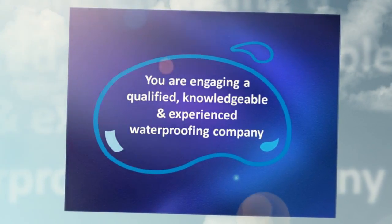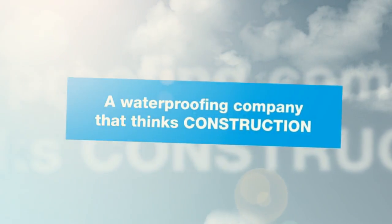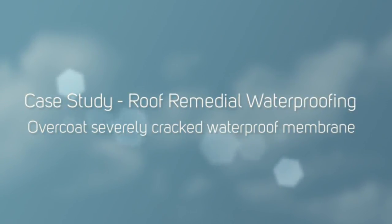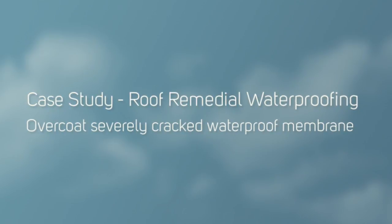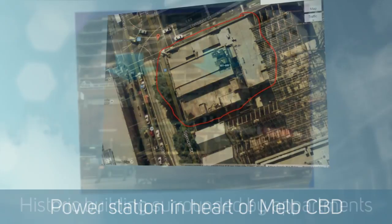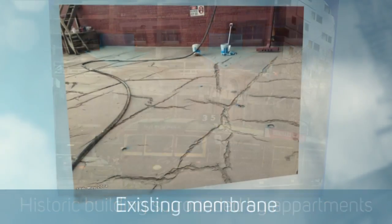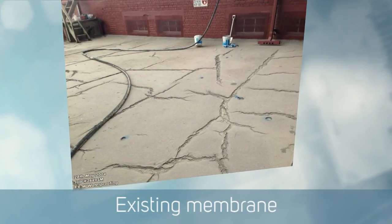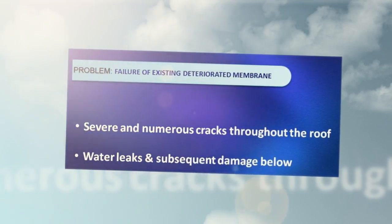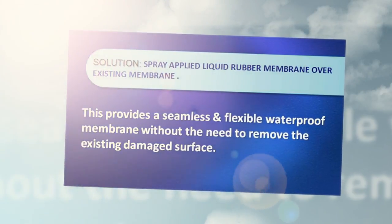We have a case study here we'd like to share with you. It's a very tricky industrial roof in the city — actually on a historic building, a power station that provides power for a lot of the new high-rise buildings built up and around it. We were asked to come in through another contractor, the builder, who needed professional waterproofers and a specialised system to rectify a badly deteriorated roof which was leaking into the power station. We took the challenge on and developed a system that would work, and we're very happy with the results.